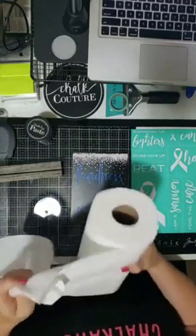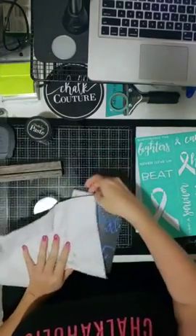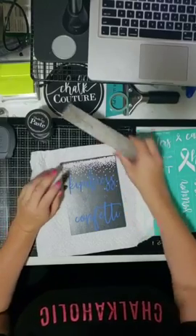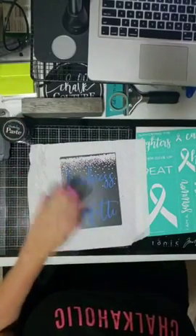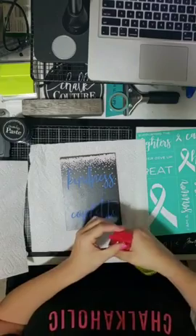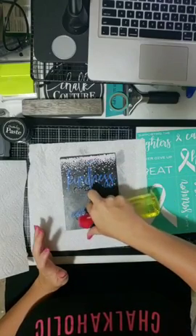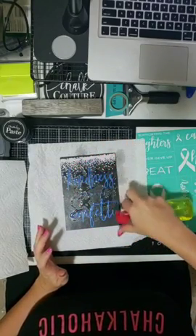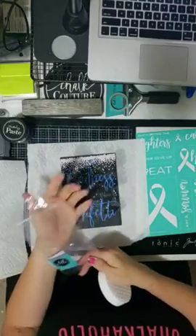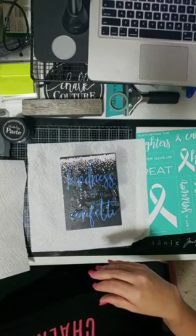First of all, we need to clean off the board. I'm going to use our Board and Base — I love it, it is phenomenal. All we use is water, just regular H2O. This one has been on for a while, so we'll scrub it off.